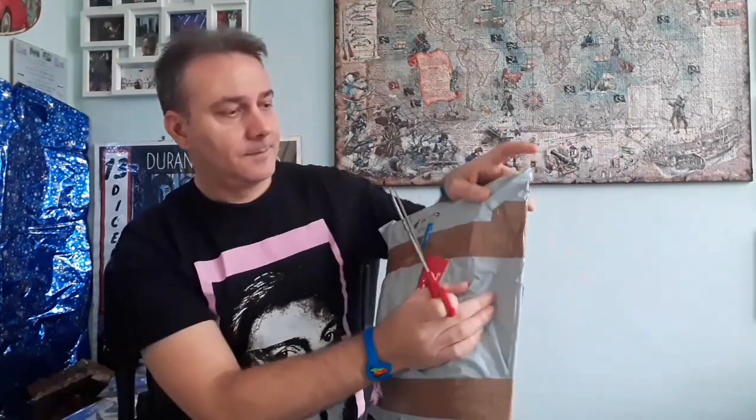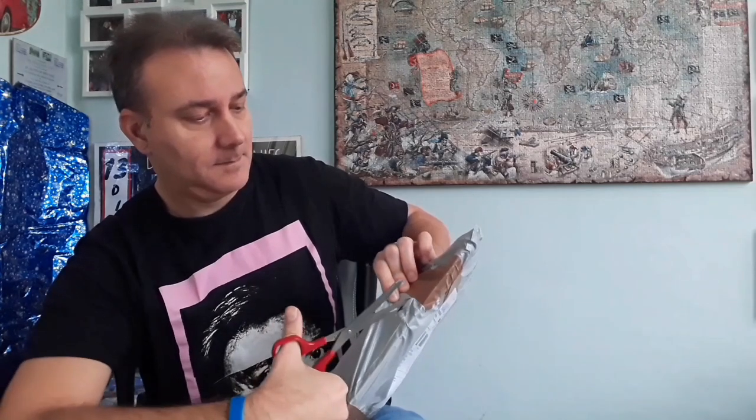Hello Duranies, welcome to this new special unboxing video. Today we have this box, let's see what's inside. I have to be very careful. By the way, if you want, you can write me in the comments below what's your favorite future past item from the official Duran Duran webshop.